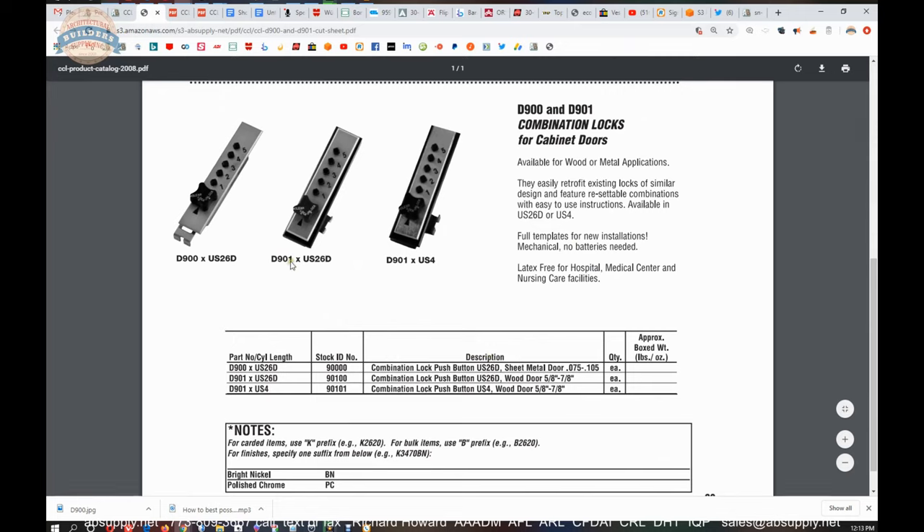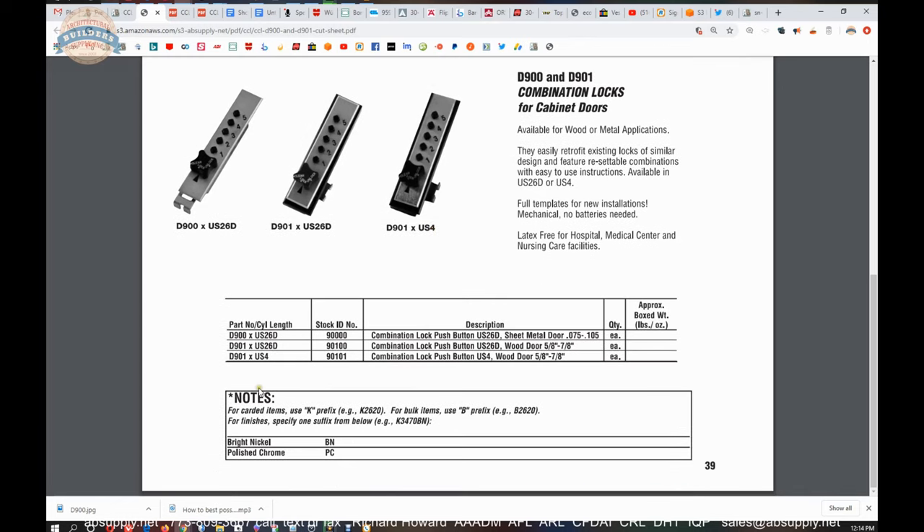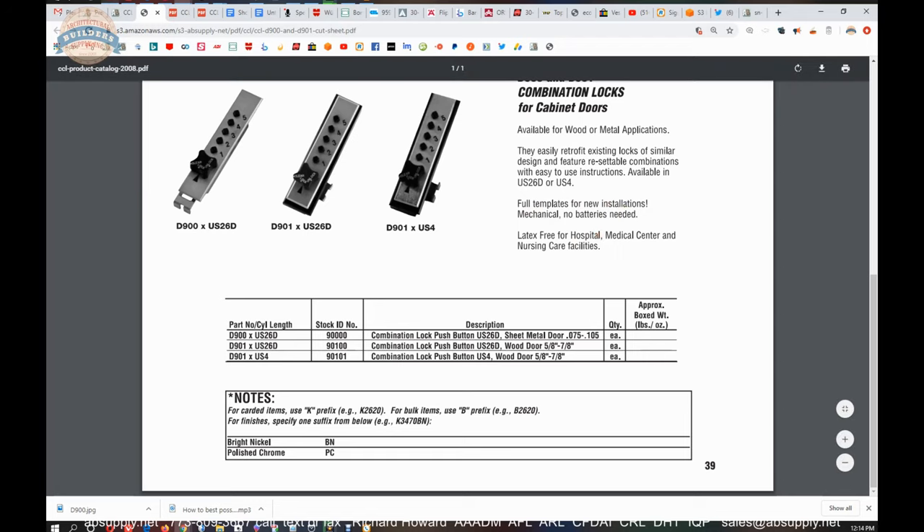There is a 901 version as well as the 900. The 900 is for a metal door or steel filing cabinet application. You can also put these onto wood doors — typical three-quarter inch drawer or cabinet fronts would use the 901 in satin chrome or satin brass. Available for wood or metal. Easily retrofits existing locks of similar design. Resettable combinations. Full templates. Mechanical, no batteries. And latex-free.